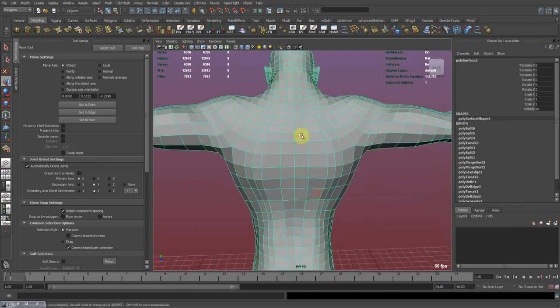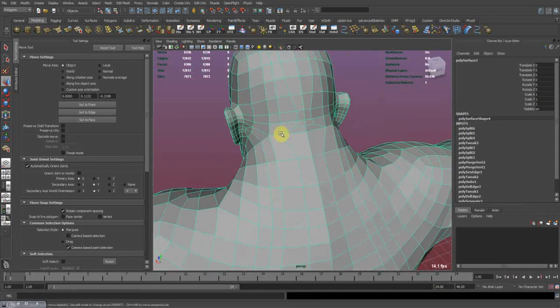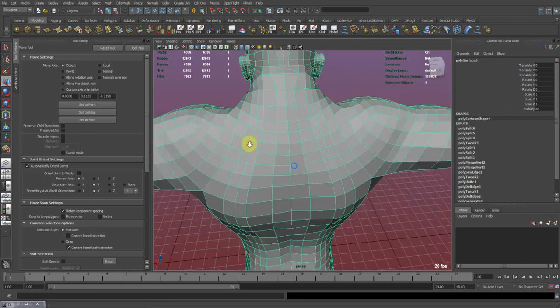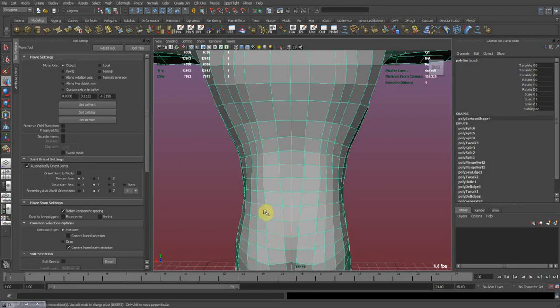To show this example, I just deleted a whole edge loop to have the difference from the body to the head. And here's a nice way how we can fix this issue where the edges are really spaced off.